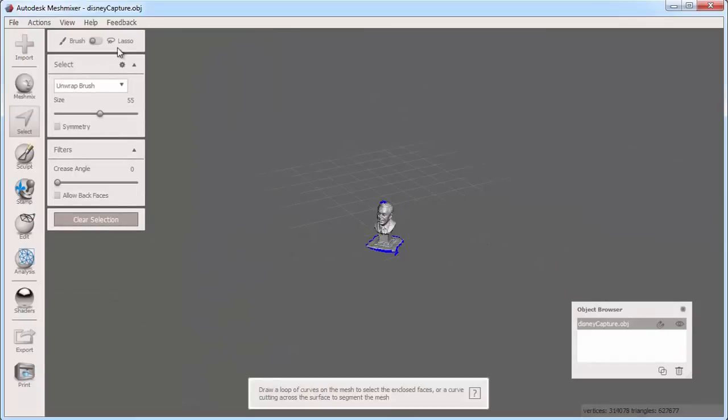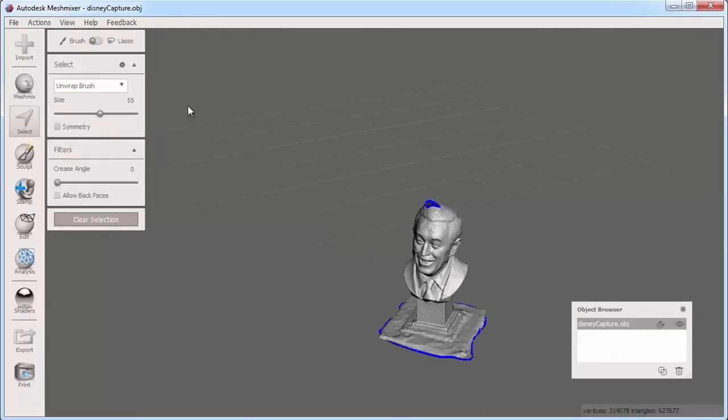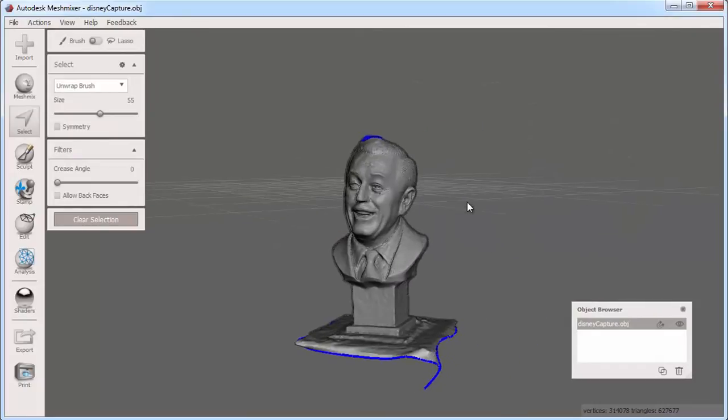Now I can recenter my view on the Disney bust. To 3D print this, I'll need to close up some holes I see here on the top and bottom.